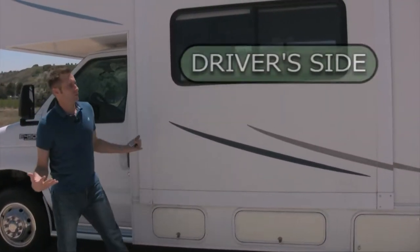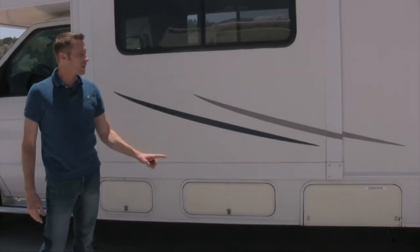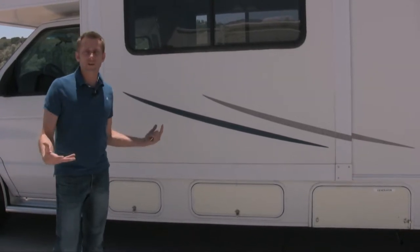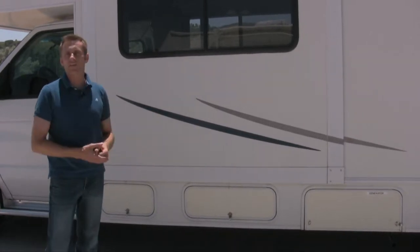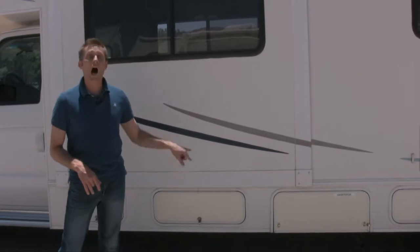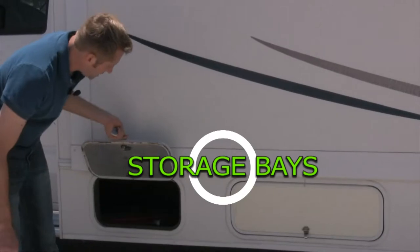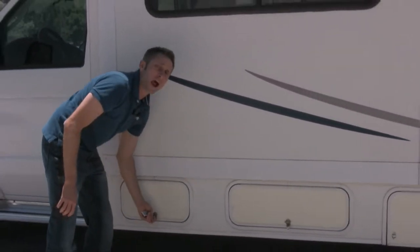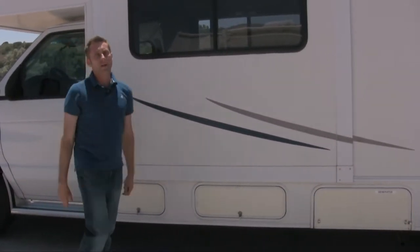This is the driver's side of the unit. You have a handful of storage bays underneath. Any bay that does not have a sticker or label on it, feel free to use. This unit does not have locks on the bays, but anytime you use them, please make sure they are always latched when you're driving. You do not want them flying open — they'll flip off, they'll break, and you'll have to pay for that.